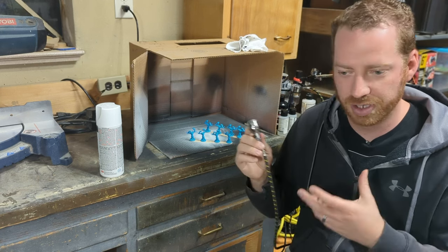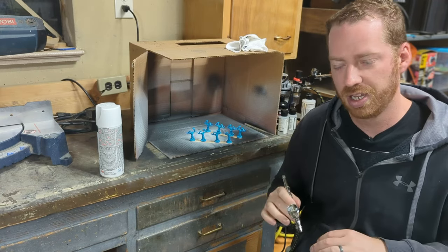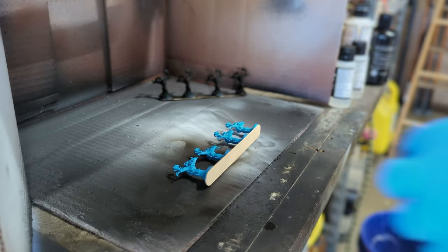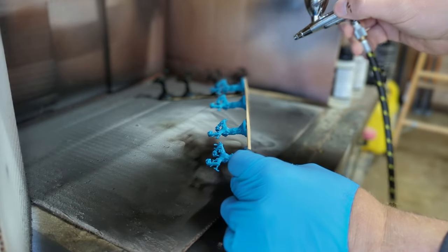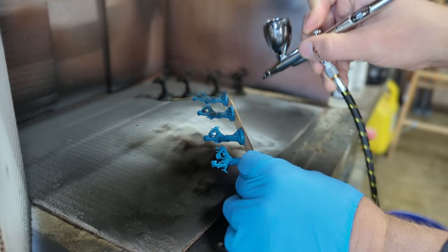I avoid that by using an airbrush. I know it's another tool and may seem expensive, but really this is a $30 airbrush and it's fantastic — I use it for all sorts of different painting techniques. We're just using black primer and applying even coats to build it up until the entire miniature is painted black.